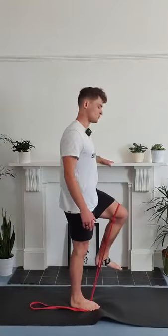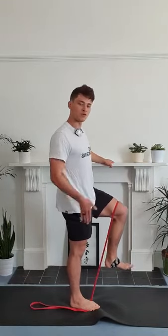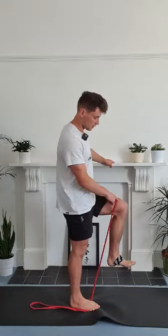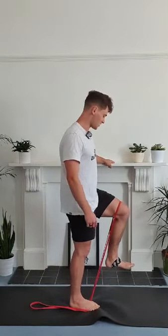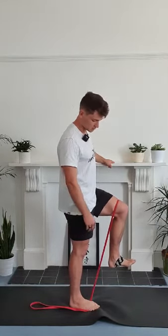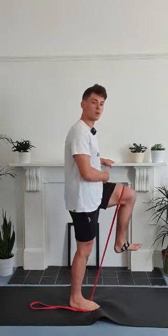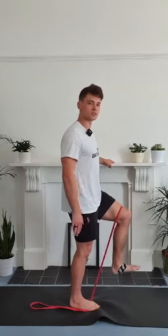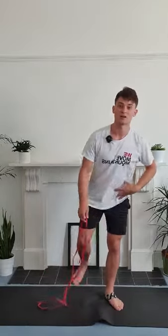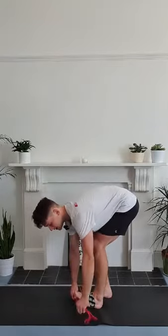If you want to hold onto a table or something just to help with balance, that's fine. The band is stuck underneath the ball of the foot that's on the floor, and the other end is wrapped over the front of my knee. If you have hairy legs, this is going to suck, so make sure your shorts are long enough to avoid that hair pull. From here, my shoelaces are pulled up towards my knee and then I lift up. You should feel this work the front of your hip and possibly your obliques. I'm doing them slowly, and that's fine — you can rep out to get a big burn, or dial it up if you want to work on the speed at which those muscles contract.